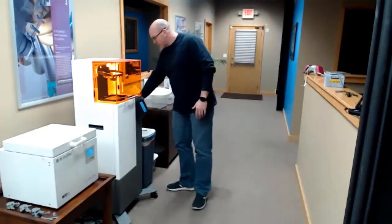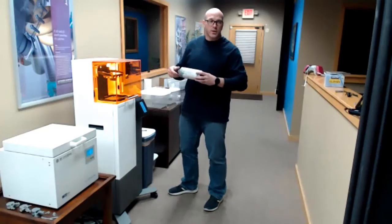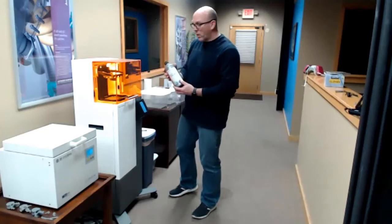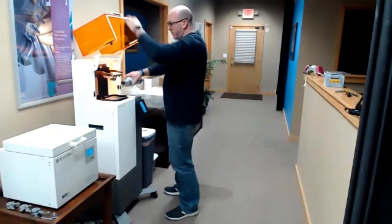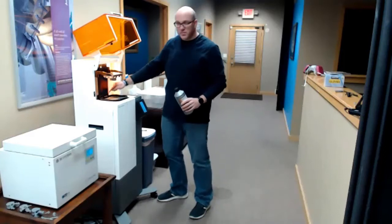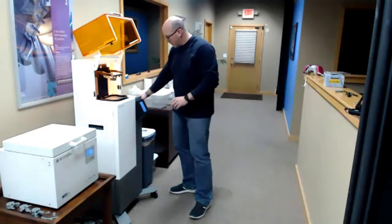We take a bottle of material and after we've mixed it up — whether we've shaken it or rolled it for an extended period of time — that mixes the print material up well. We take that material and simply pour it into the bath. Depending on how big our prints are and how many prints we're making, there are some level guides back here to help us decide the level of fullness.